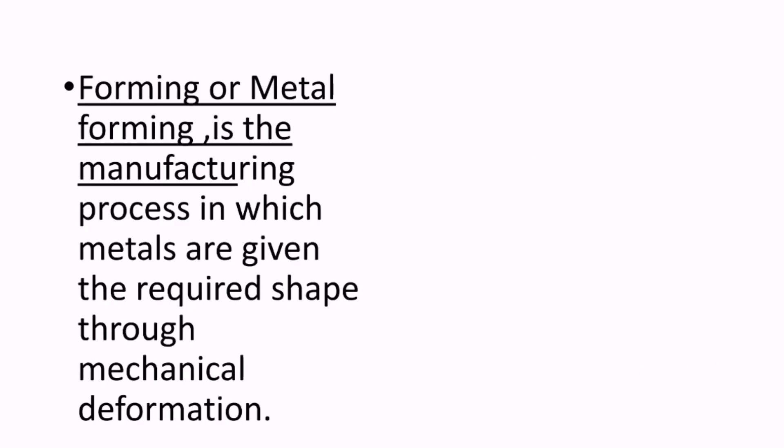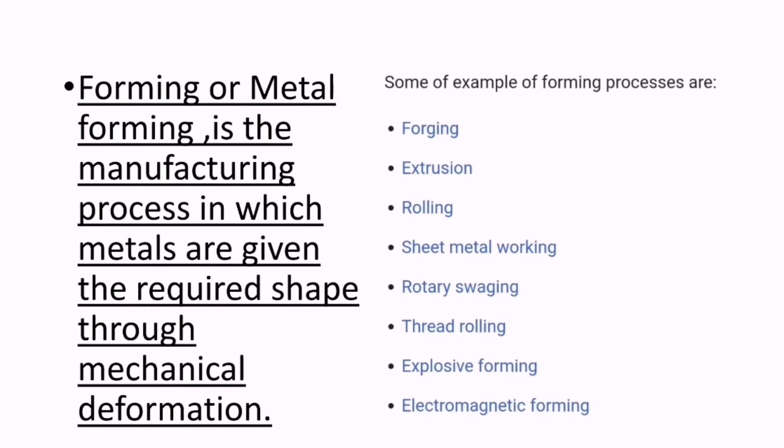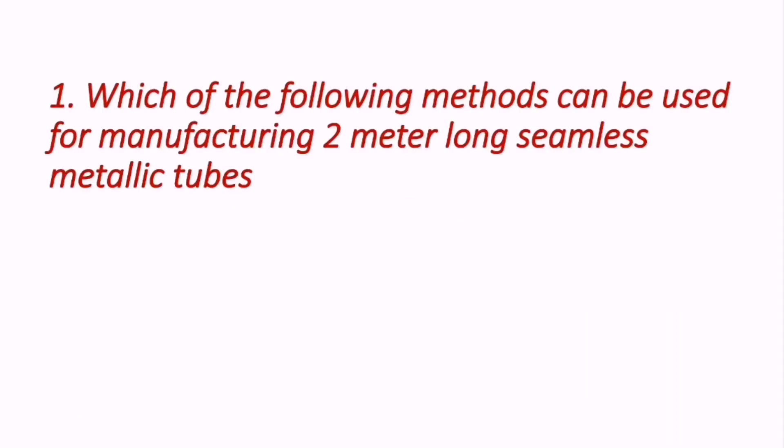I've covered some important questions regarding the forming process for the upcoming ECET examination. Forming, or metal forming, is the manufacturing process in which metals are given the required shape through mechanical deformation. Some examples of forming processes are forging, extrusion, rolling, sheet metal working, rotary swaging, thread rolling, explosive forming, and electromagnetic forming.